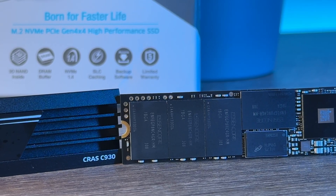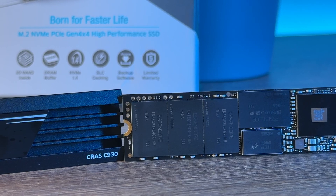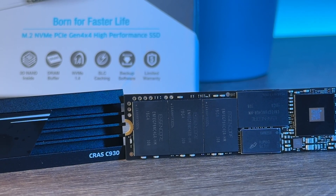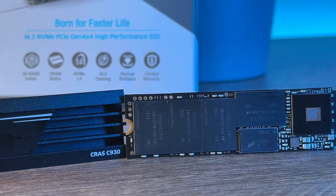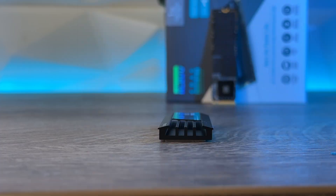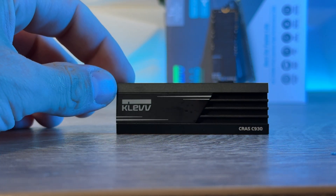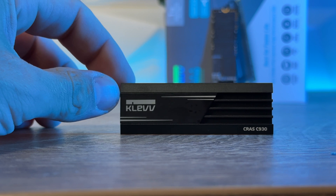The controller is the InnoGrit IG5236. It uses strictly selected 3D TLC NAND flash. Endurance for the 1TB is 750 TBW, while for the 2TB it's 1500 TBW. The size with the heatsink is 80 x 23.6 x 8.7 millimeters and the total weight with it is 23 grams, while without the heatsink it's only 7 grams — practically unnoticeable.